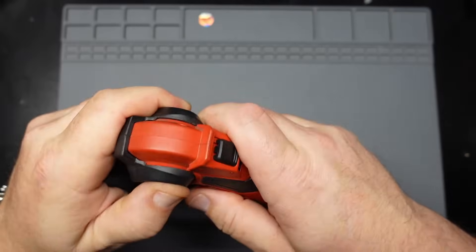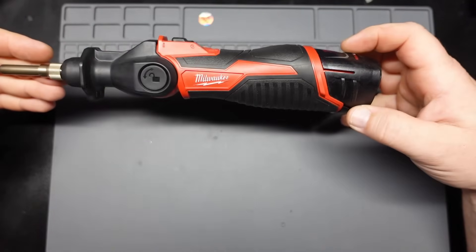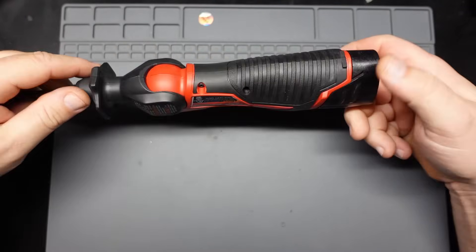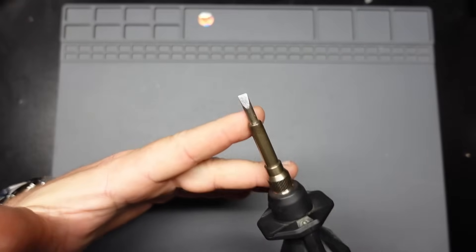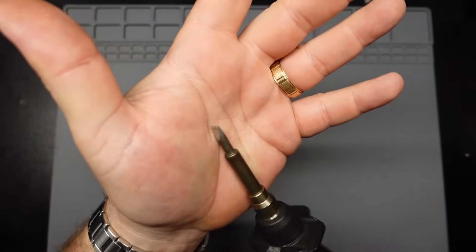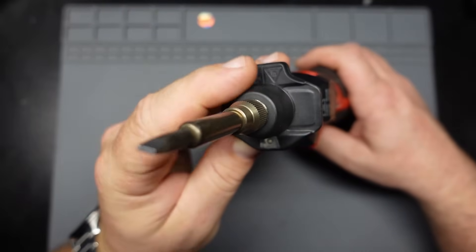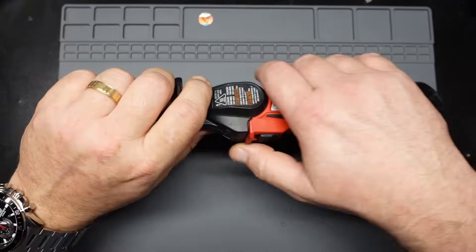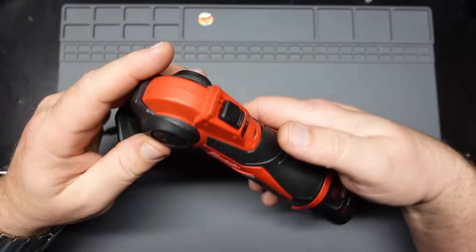We're going to gut this thing and see if we can figure out why it doesn't work. So let's flip the camera down and get to gutting. You can see it here, up close and personal. It's very, very lightly used, to say the least. Considering that this is a work tool, there's no grubby fingerprints all over it. The tip isn't overheated — it's the original tip.